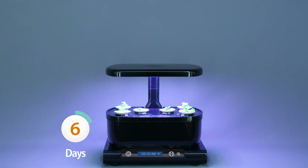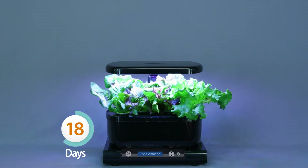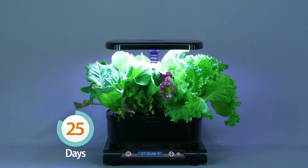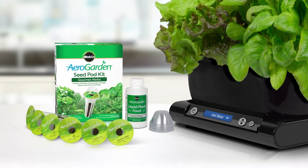You can watch it sprout in days, harvest in just weeks, and enjoy fresh herbs and vegetables again and again for months. The AeroGarden Harvest Wi-Fi comes with everything you need to start growing.